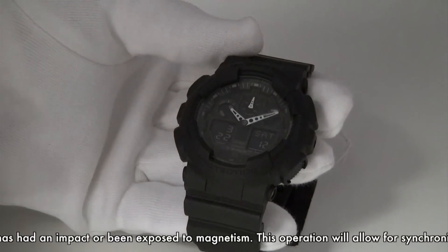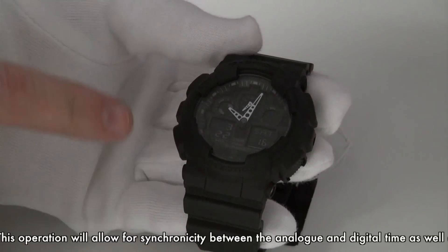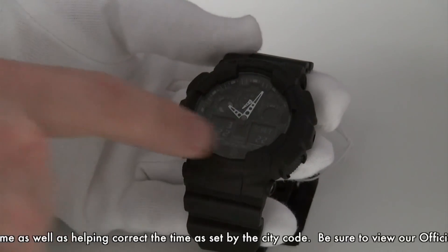And this isn't just for this model either — this is a correct feature on all Casio G-Shock watches, where there's a synchronicity between the analogue time and the digital time on the background.